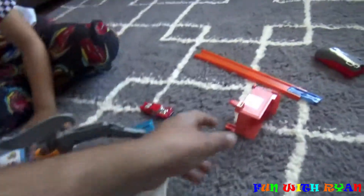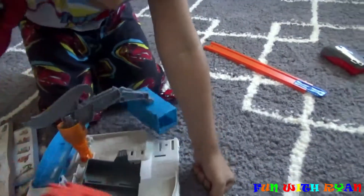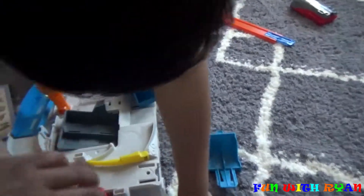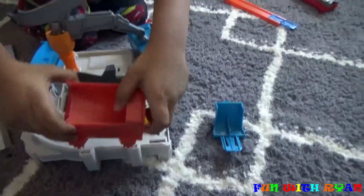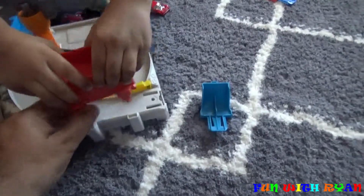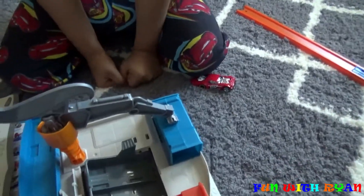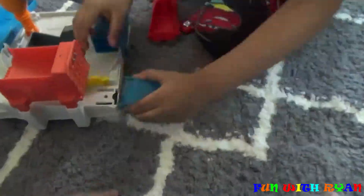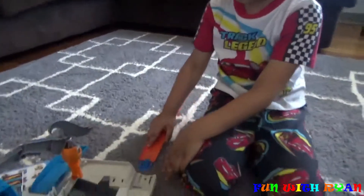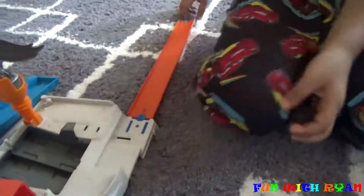What's the next step? Last step. We take this one and it will go right here. So these three legs will go into these three things. Just press harder. Okay, so this is all ready.